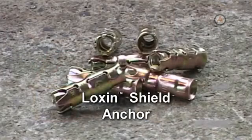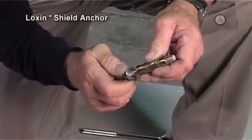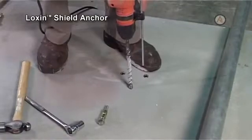The Lockson Shield Anchor is an all-steel expansion anchor with a captive threaded nut for use with machine bolts and threaded rod into solid substrate.